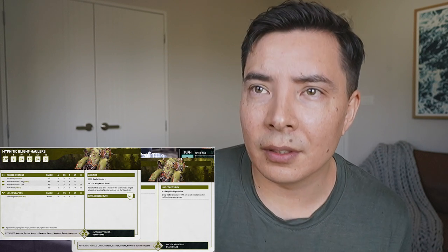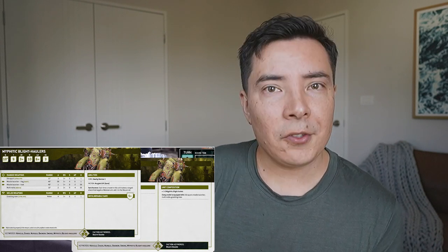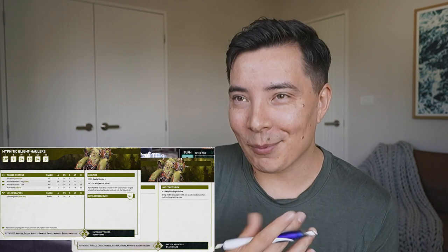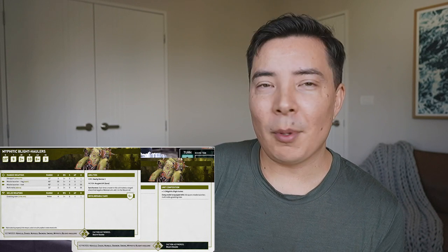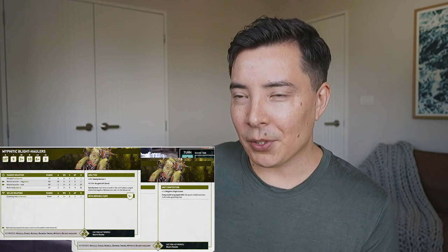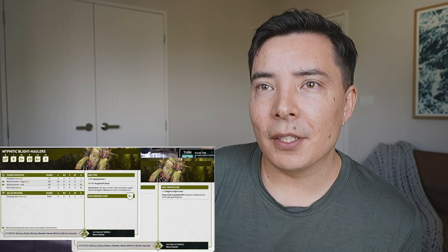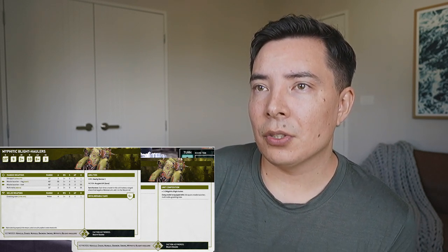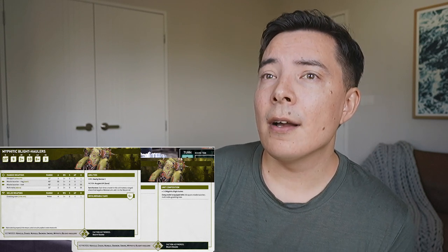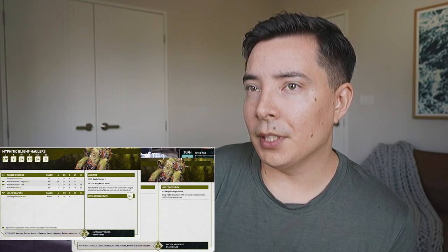Now the multi-melta - this is so small, I have a feeling these are screenshots from that live stream they had the other day. Going back to this: multi-melta at 18 inch range, two attacks, BS 3+, strength 9, AP minus four, and d6 damage. So this is another very strong one - you just need to be a little bit closer for it. 18 inches still seems quite far given movement.